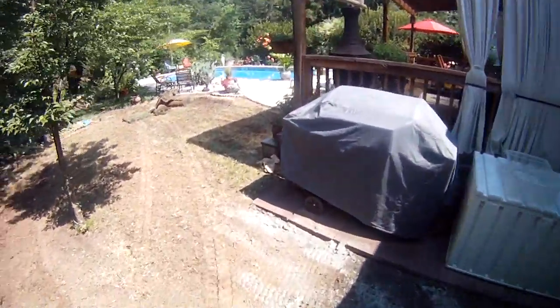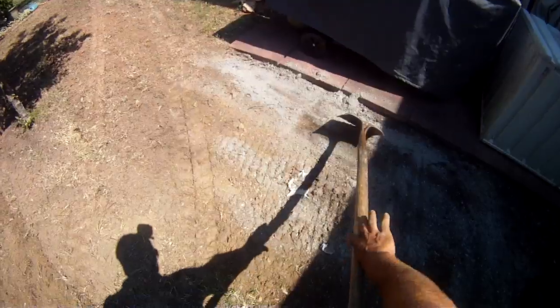Doing a little grating here real quick. Let's prep for the sod. These rock vines spread out in the yard, which is good for the soil.